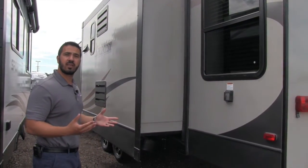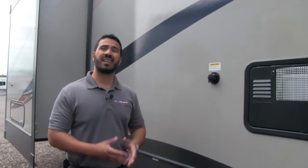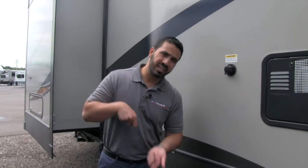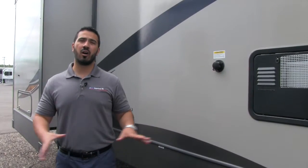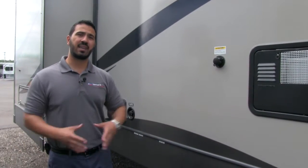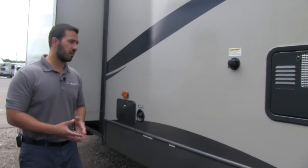On the off door side right here is a black tank flush. This is really convenient — normally you have to take a hose, drag it through the camper, into the bathroom, put it down the toilet, hold the toilet open to help wash out the black tank. With the black tank flush it eliminates all of that. All you have to do is take a hose, tie it right in here, and the black tank has sprayers built in that just washes the black tank out for you. It really simplifies the process and that way you don't have to dirty up the RV with a dirty hose.